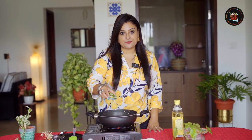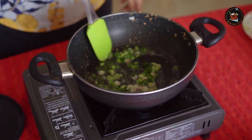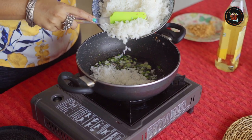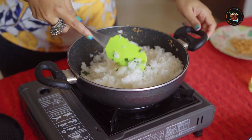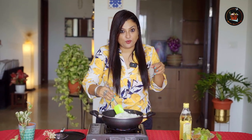In the same oil, we are going to add some spring onions. We need a lot of spring onions because they give a very nice earthy flavour to this dish. This is yesterday's leftover rice — approximately one cup. The aroma is just amazing because we fried that garlic in that oil.